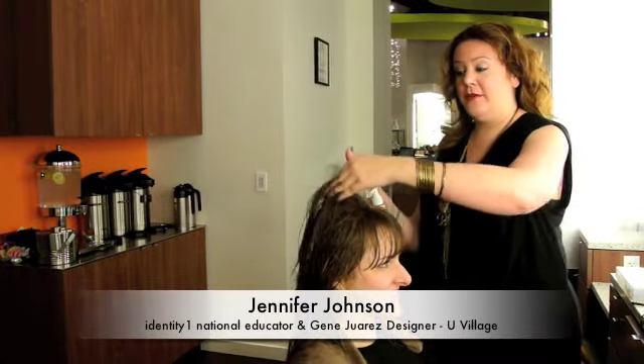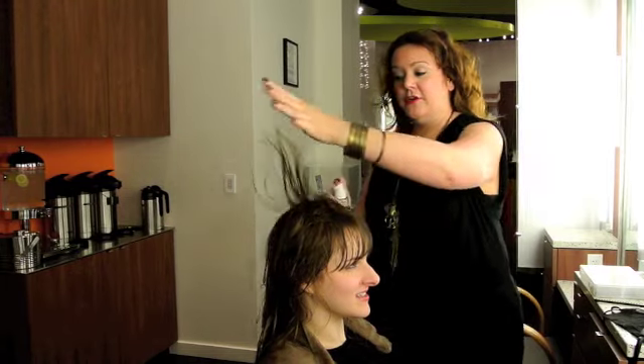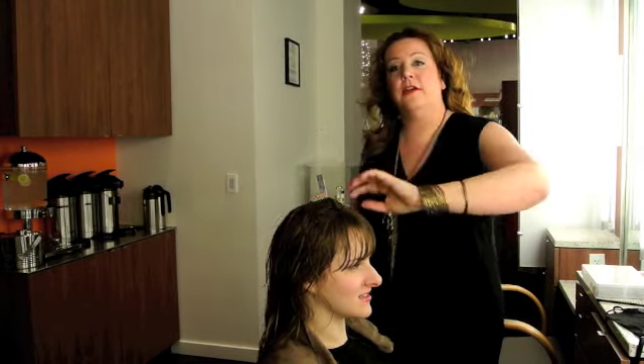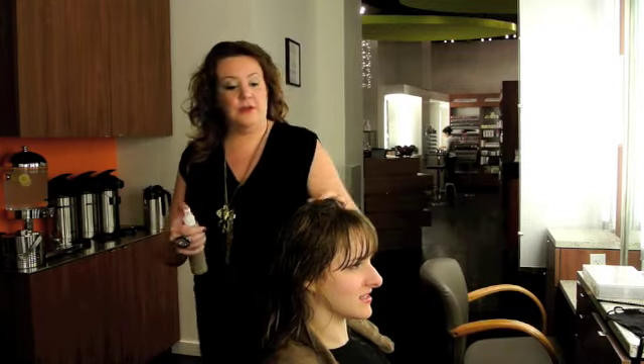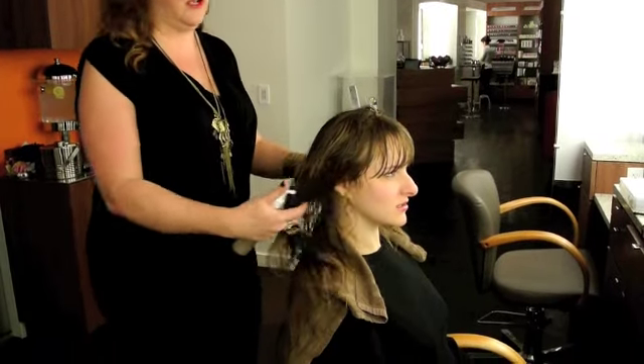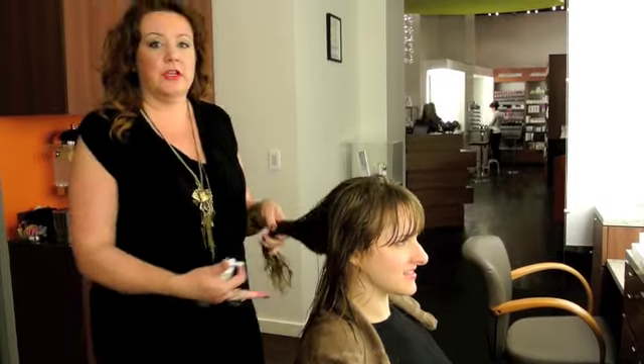Hi, I'm Jennifer, I'm an Identity One National Educator, and today I am playing with our new Volumizing Spray, and I am going through very liberally layering through the rooms of beautiful different hair. I want to create kind of that triangle effect that we're seeing a lot on spring runways and fashion in general where I'm seeing a lot more width on the sides.